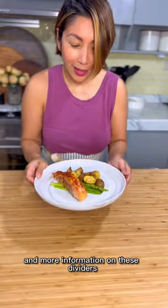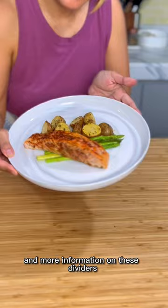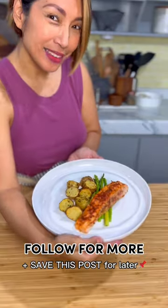Please read the caption below for the recipe and more information on these dividers. Follow for more and don't forget to save this post for later.